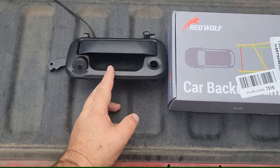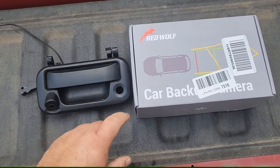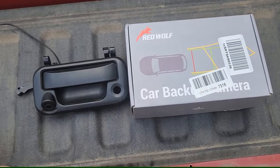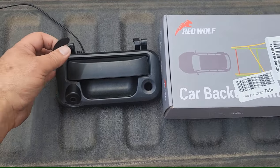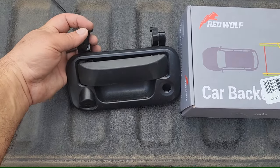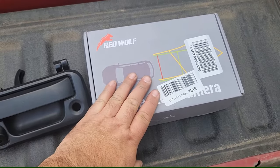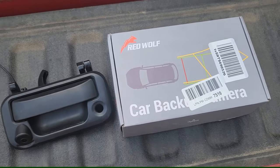This right here — I put this one in first. This is a $25 unit and it broke, as you can see right there, it broke off. So I purchased a more expensive one, the Red Wolf.